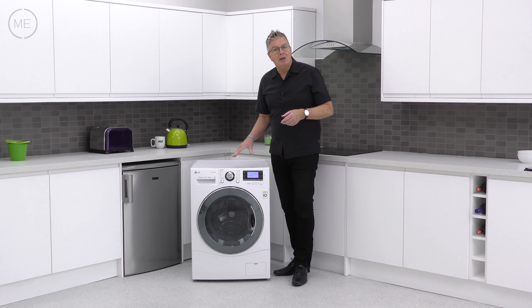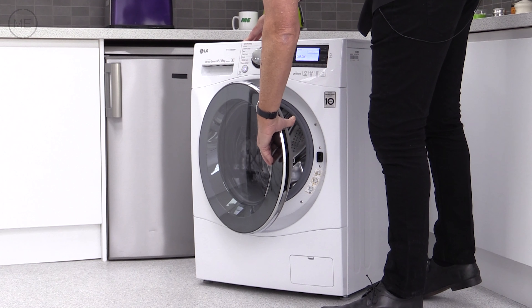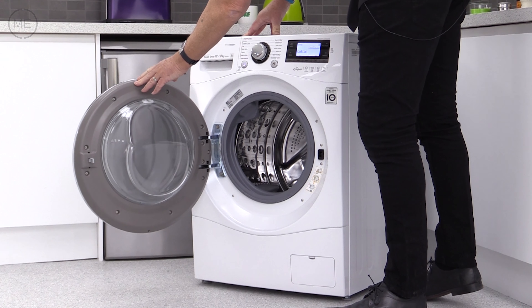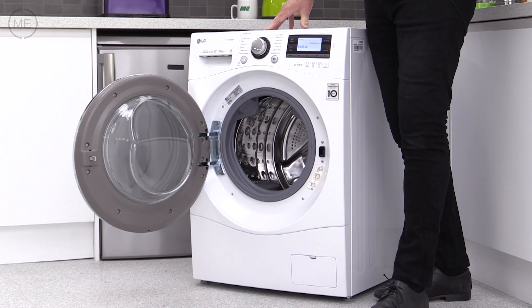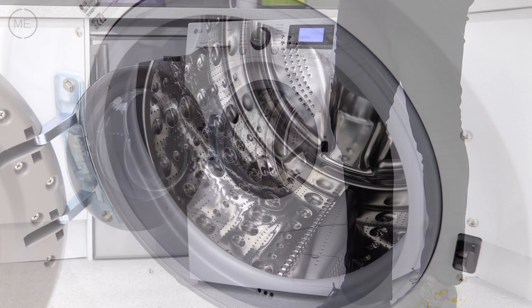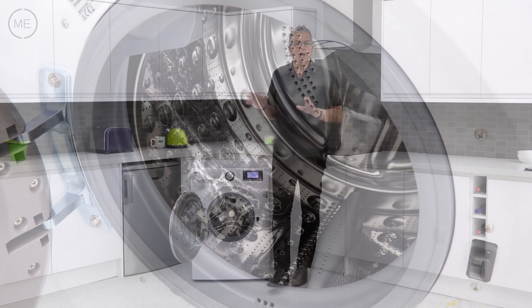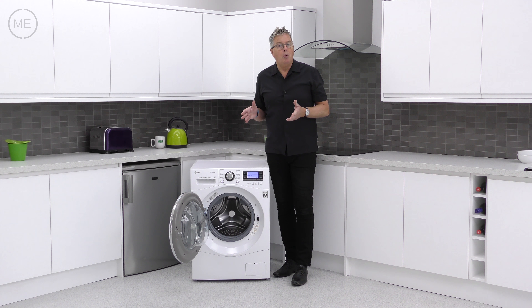Below that is the big left hand hinge door with a very good seal and a nice strong double hinge. The opening angle could be a little bit wider, but there's still good access. The drum design enhances the six washing motions and is impressively quiet. It has load detection for efficient washing.